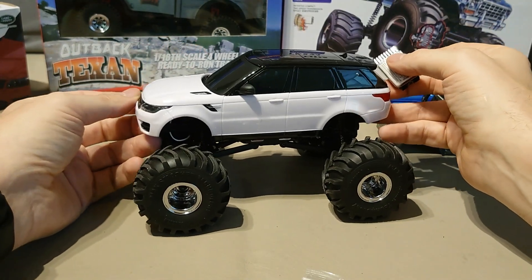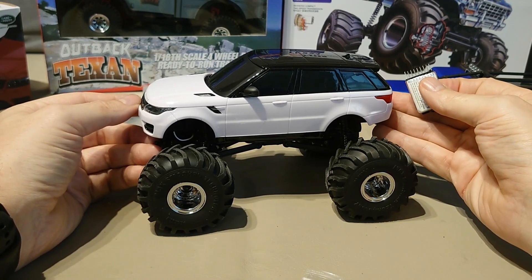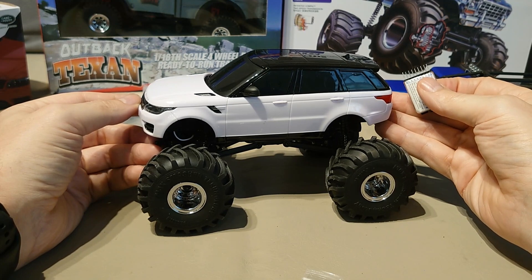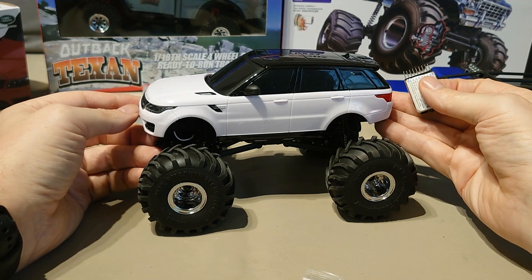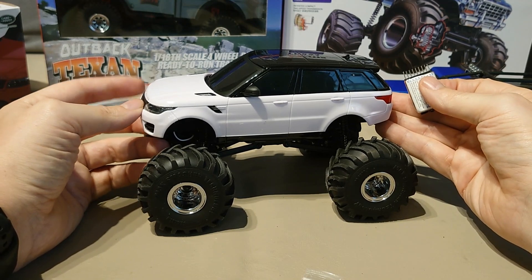I think that will look quite sexy. I just need to work out how to mount it, and then this of course can be painted up. I'll probably talk to Keldon about that, or for the first round I may just run it white, but I quite like the fact that it's a hard body.